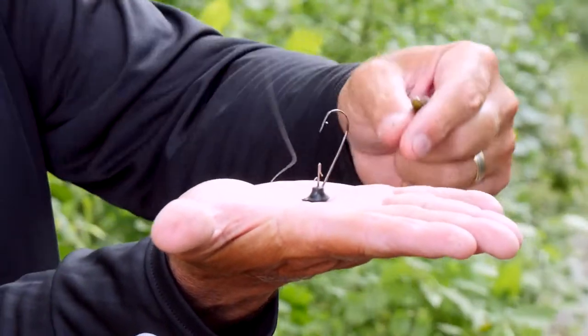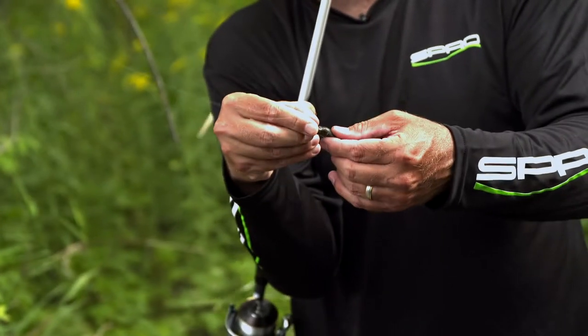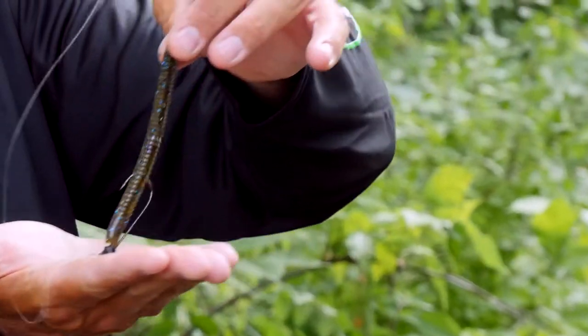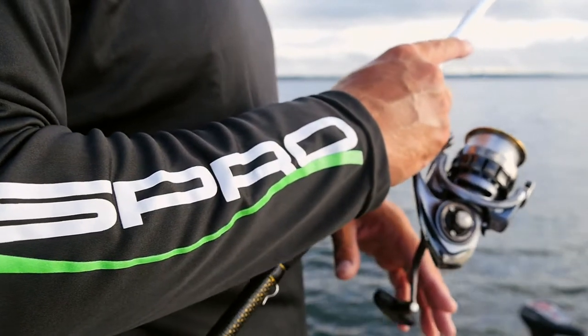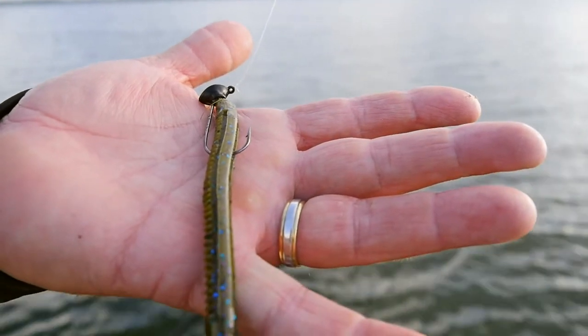Whenever you attach your worm to the bait, set to the hook — which I'll show you right now — what it does is it allows the tail of the bait to stand up, and that's exactly what you want as you're working along the bottom. It gets a lot of bites and will help you when you're fishing around high-pressure lakes or just trying to catch a two or three pound bass.